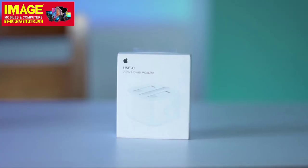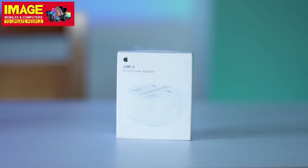We have two products that are useful to all iPhone users. We have a power adapter for 20W. We don't have a charger on our phones, but we can separate it. A fast charger is very useful to us. Apple has a power adapter for 20W.